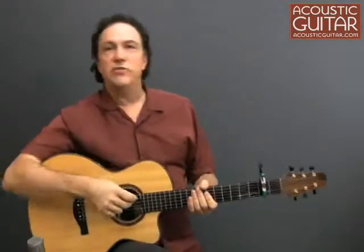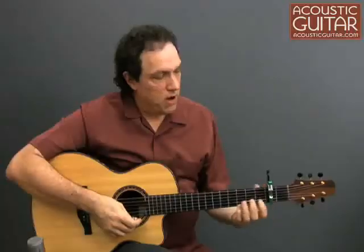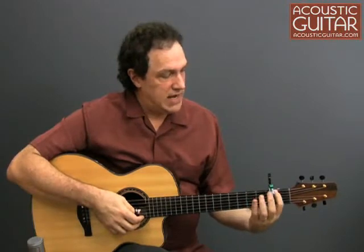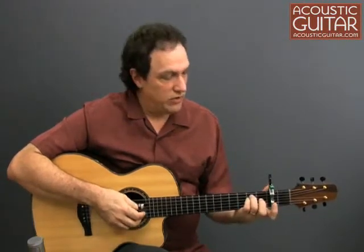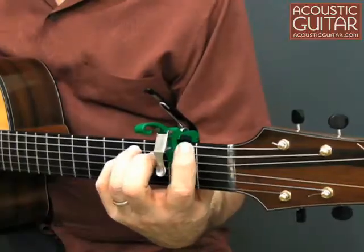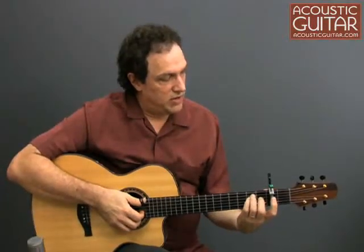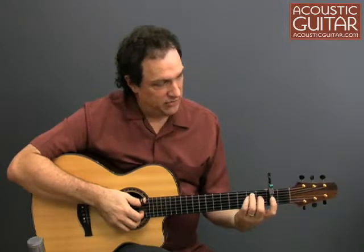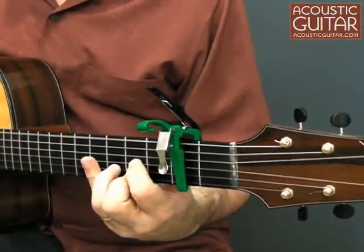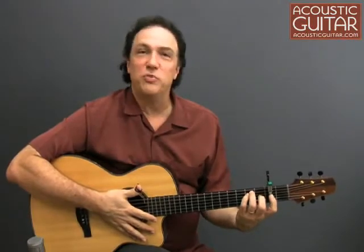The interesting thing here is the K-Lever feature — this little control right here. The problem with many partial capos is it's fine if you're using open strings or strings above the capo, but what happens if you need a string at the point where the capo crosses the neck? For example, an E minor chord — I might finger it normally, but the bass note will be wrong; it's going to be a D, and I need to fret that note, which is pretty awkward. So what they've done is create a little lever that pushes a pad down against the string and frets that note. Now I can play an E minor chord. It takes a little practice, but it's almost the same as fretting that note — you just push the lever down instead.